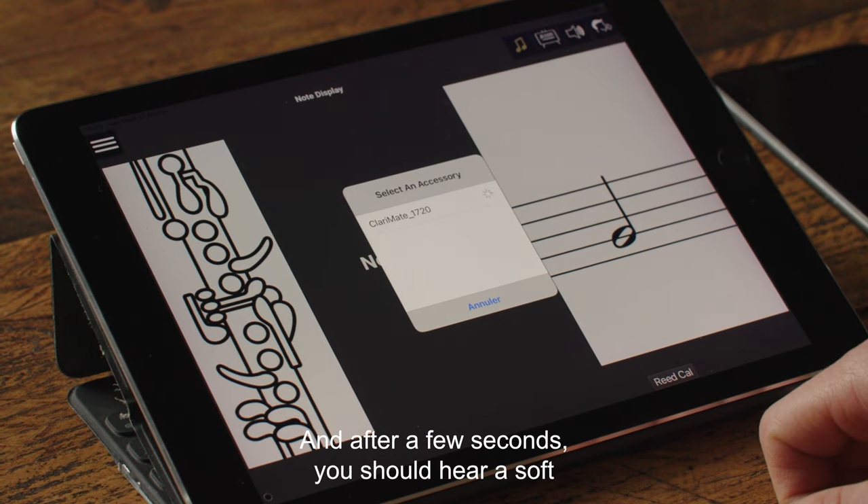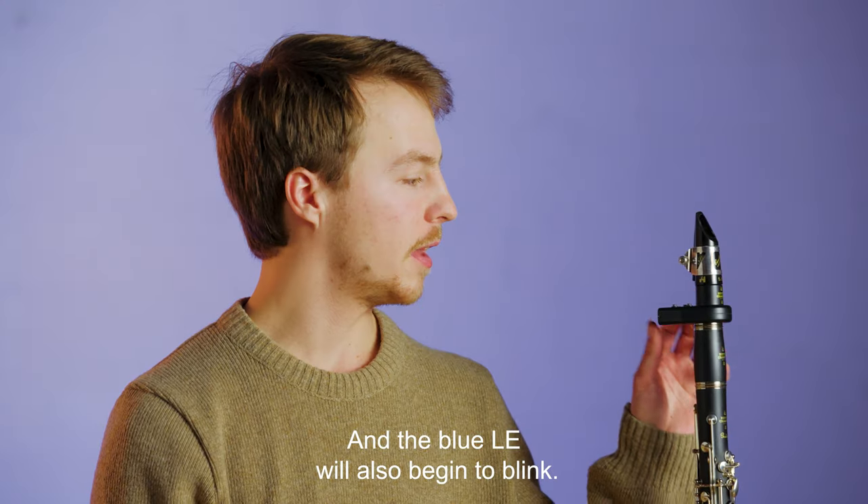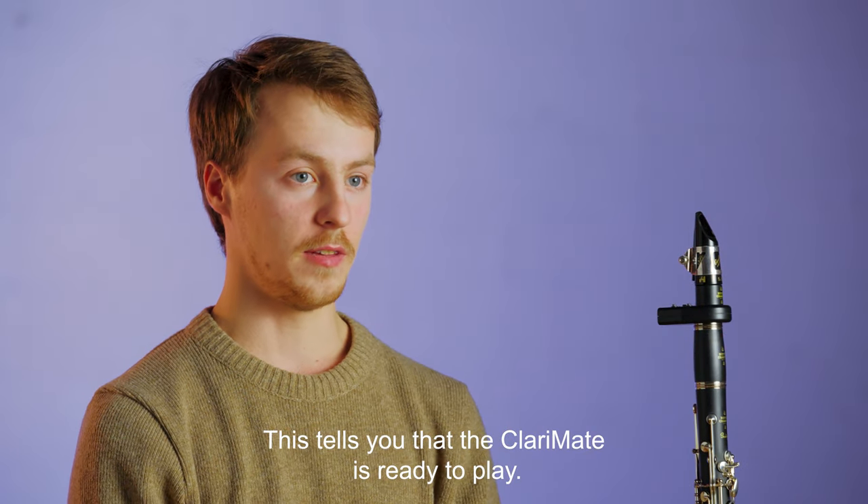After a few seconds, you should hear a soft chirp from the Clarimate and the blue LED will also begin to blink. This tells you that the Clarimate is ready to play.